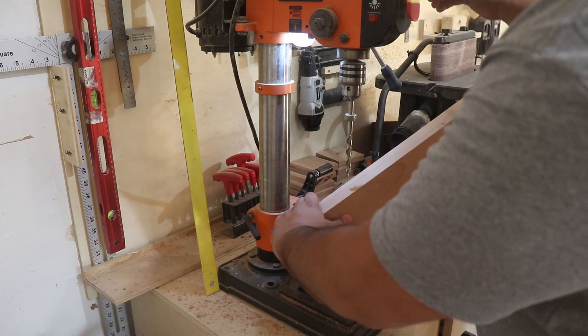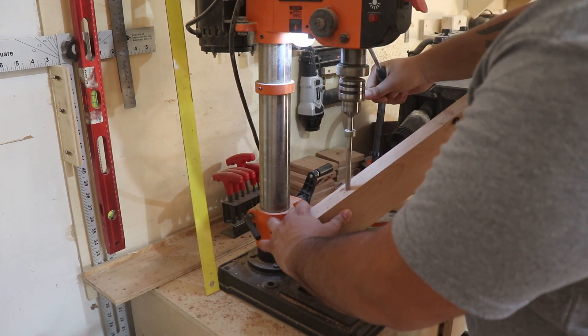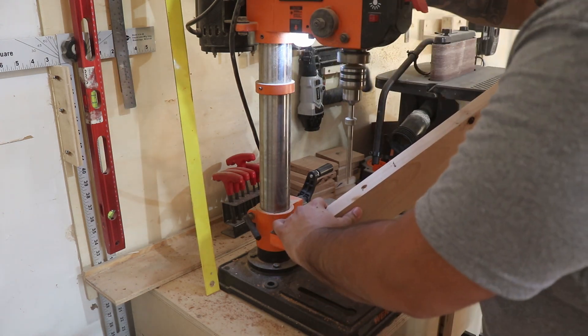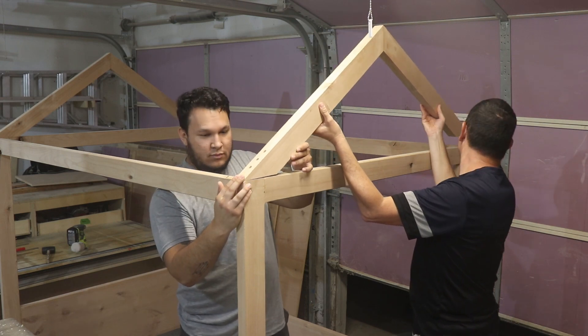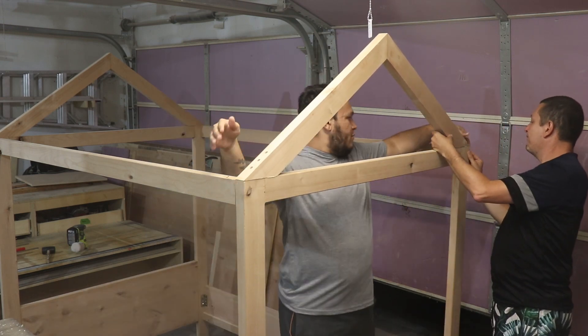I was thinking about how to attach the peak pieces to the front and back. I considered dominos but settled on screws and glue — plenty strong — then capped the screw holes with dowels. On the back I added a generous amount of glue and three screws, and that was perfect.